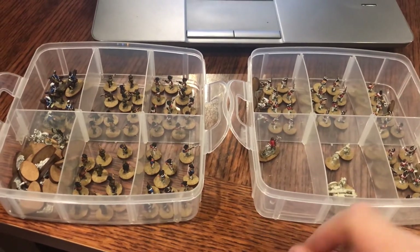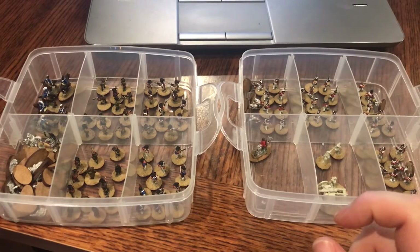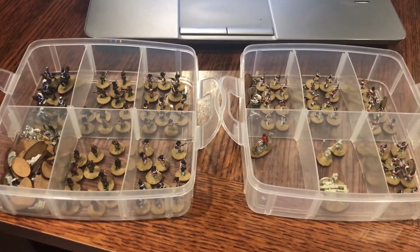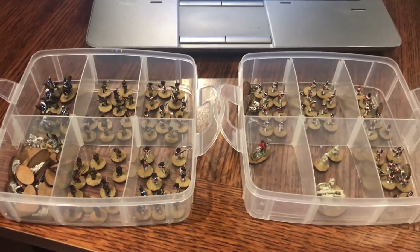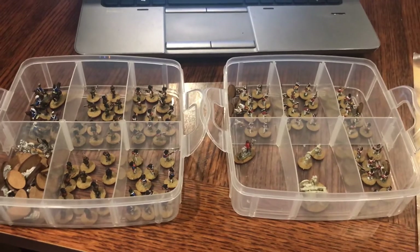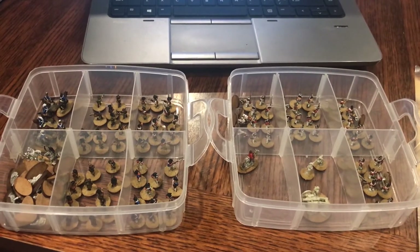These guys are only on 10mm circles — well, actually I think they're 13mm circles, something like that. Either way, it's going to be quite a thing. But I want to get this project all done.